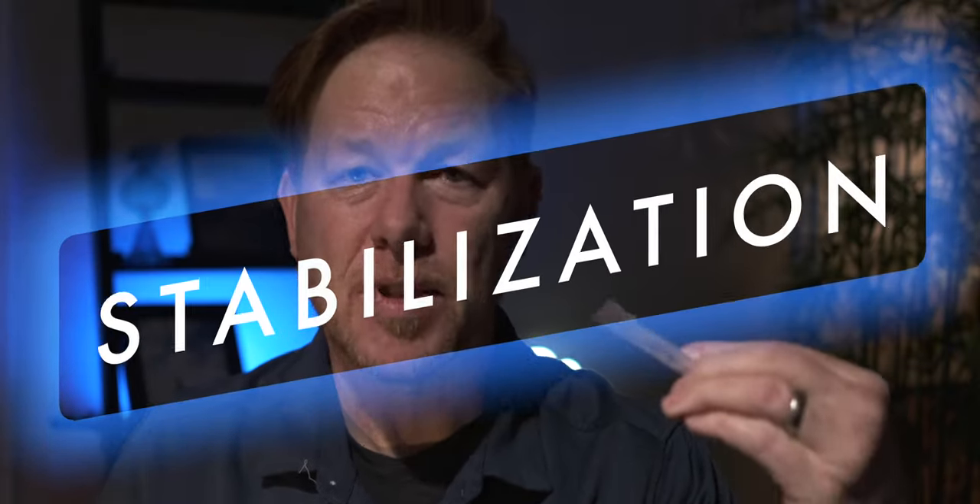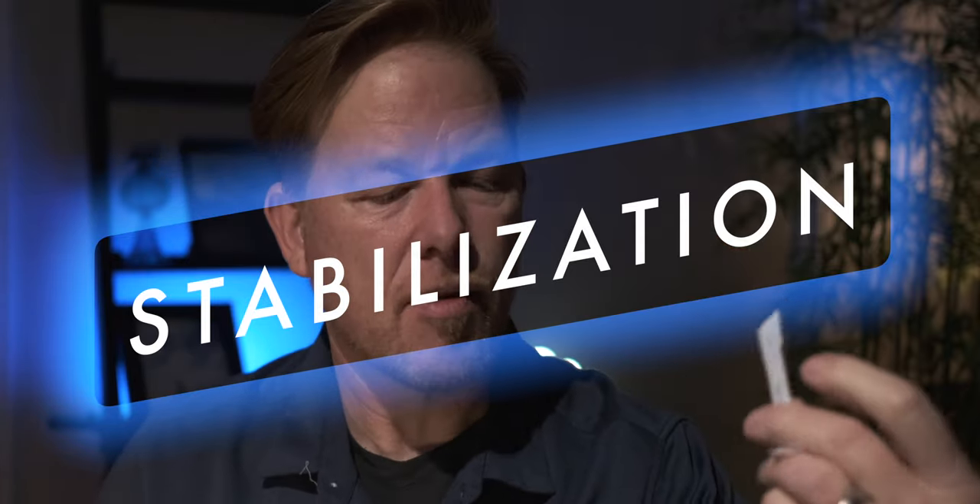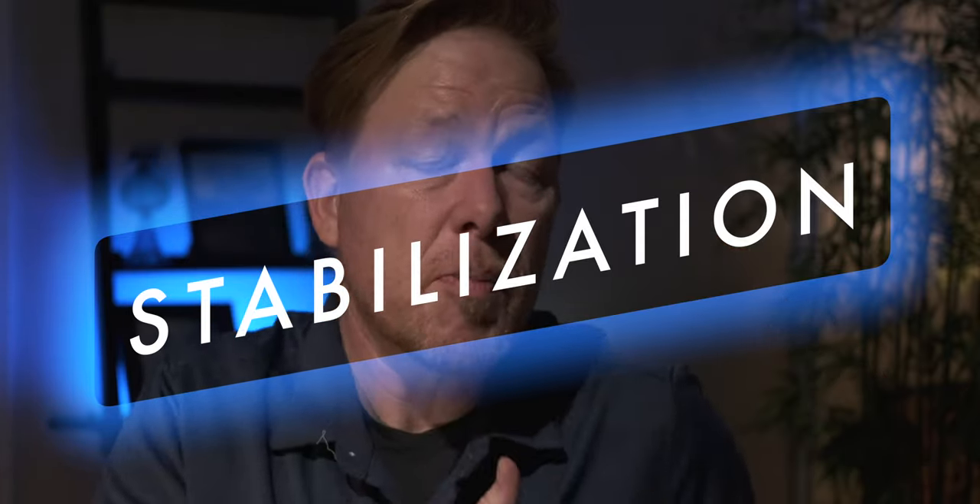We have IBIS — six stops of IBIS. This is an improvement over the GFX 100, which had five and a half stops. So this is even better IBIS. They've cut down on the weight and also improved the IBIS, and I think the IBIS unit is smaller. That means a lot for videographers, but it also means you can shoot with slower shutter speeds and get those captures.